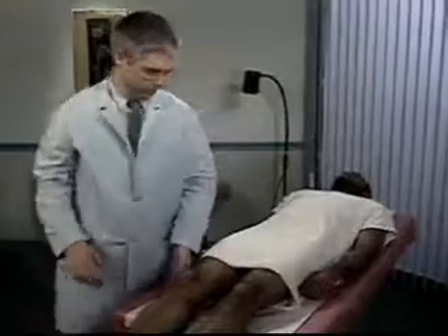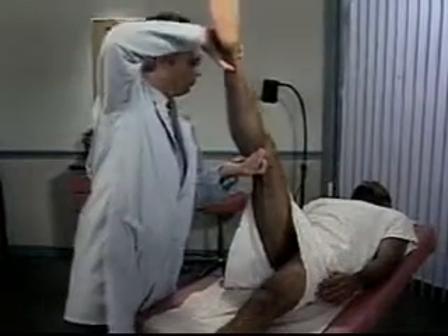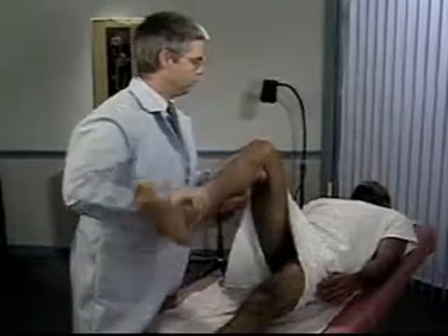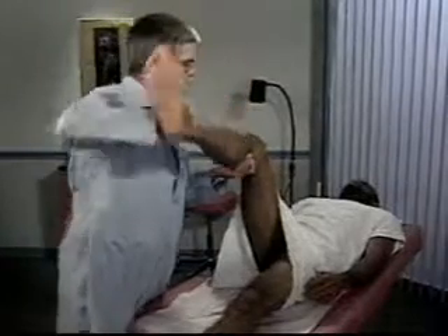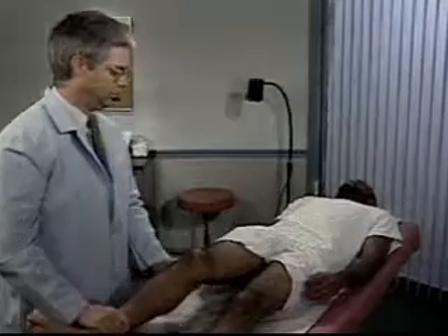Hip and knee flexion with this maneuver is a positive Brudzinski sign. Finally, flex one of the patient's legs at the hip and knee and then straighten the knee. This action normally produces discomfort behind the knee during extension but should not cause pain. Pain and resistance to knee extension is a positive Kernig's sign.